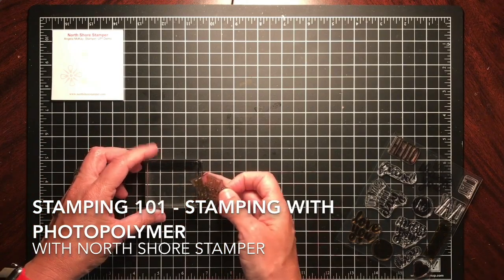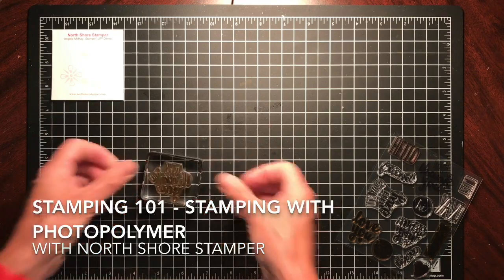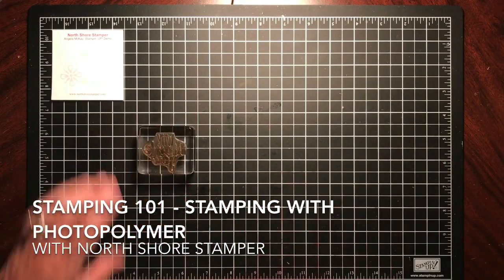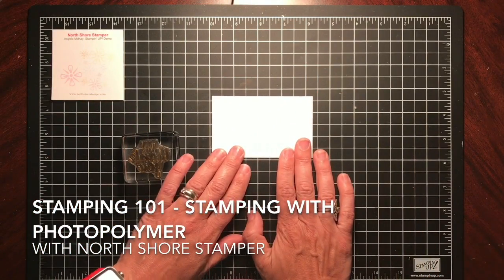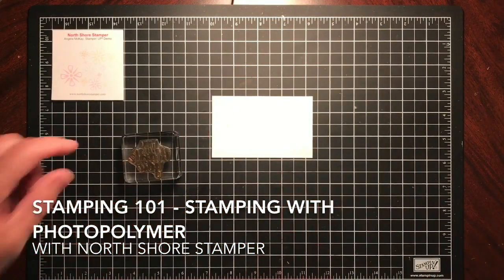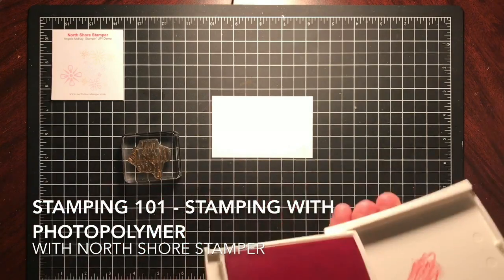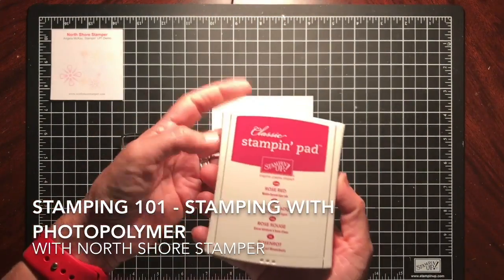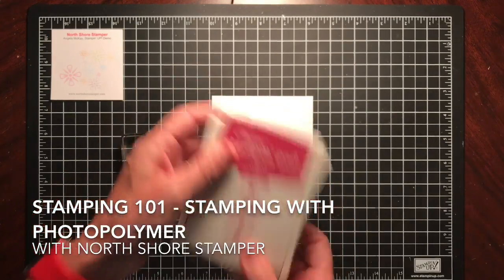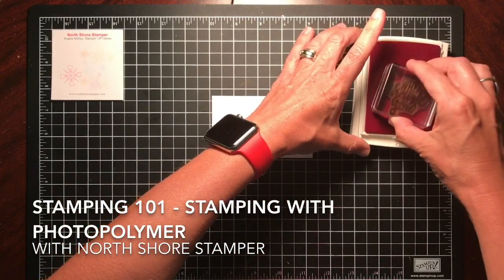I tend to put my block down on something with lines so I can get my stamp on straight. I've got a scrap of whisper white cardstock here — item number 100730. I use regular whisper white to stamp on, not thick whisper white. For color, I'm going with Stampin' Up's classic stamping pad in Rose Red — a color I never use.